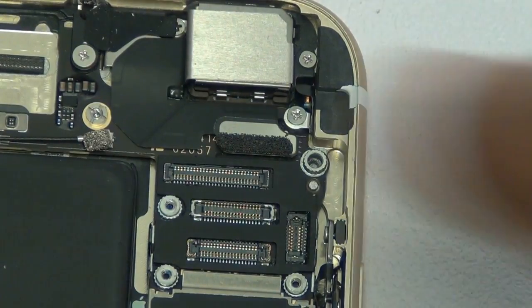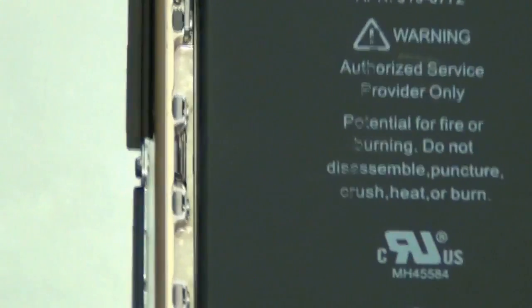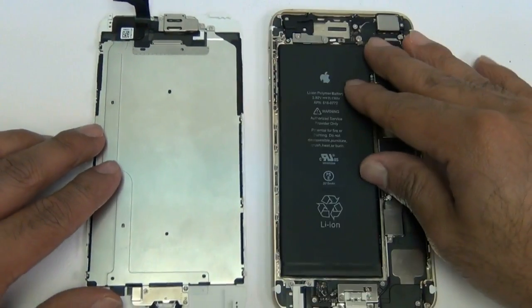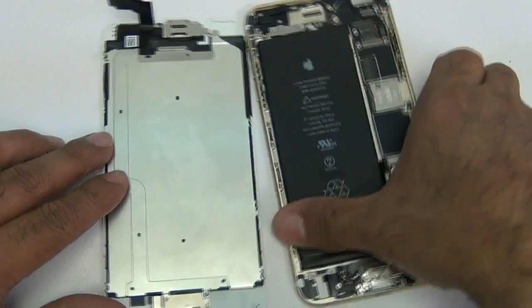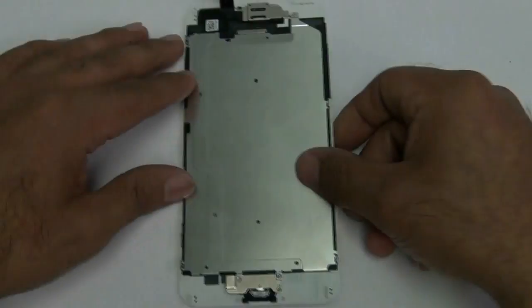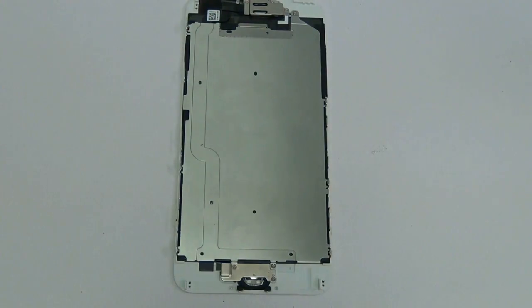At this point you now have your screen assembly with small parts separated from the back housing of your phone. From here on out, we're only going to be working with the part on the left-hand side until we reassemble the phone.